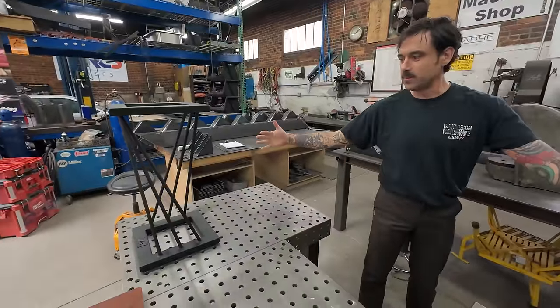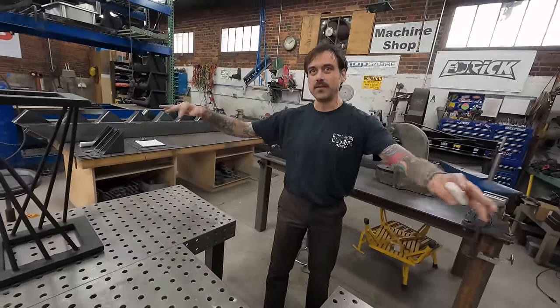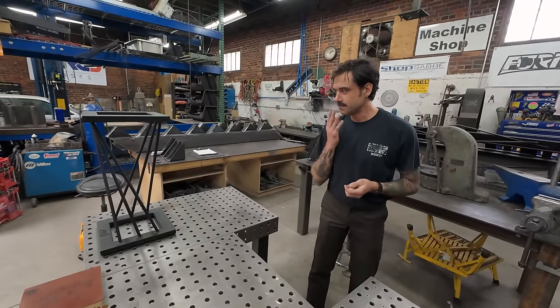I want to do an actual bench this way — wide. So it'll span across, and you'll have to cut them all in different lengths, but I think that would look really neat. Dude, let's do it.